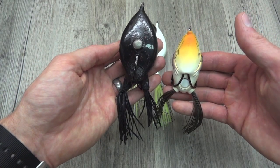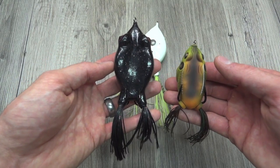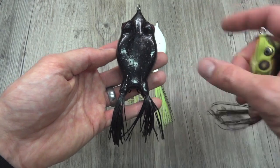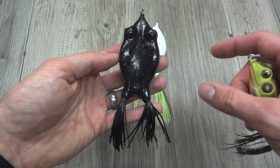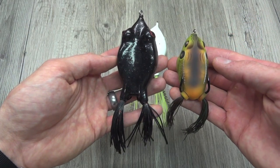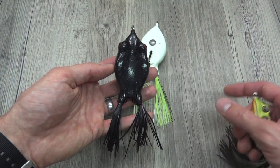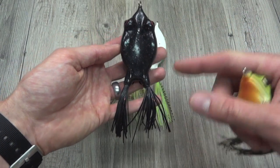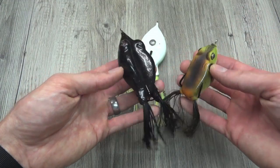In terms of size, Koppers versus Goliath — not a huge difference. But if you are looking for the biggest frog out there, the Goliath Frog is one of the largest hollow body frogs you can get in terms of readily available frogs. I'm sure there are some mom-and-pop companies making hand-poured things that are larger, and I think 316 Lures makes a pretty big frog. As I mentioned on the water, if you are looking for a very large frog, another option is the Z-Man Pop Frogs — they offer it in a six-inch long configuration, very long in the water, although not quite as wide.